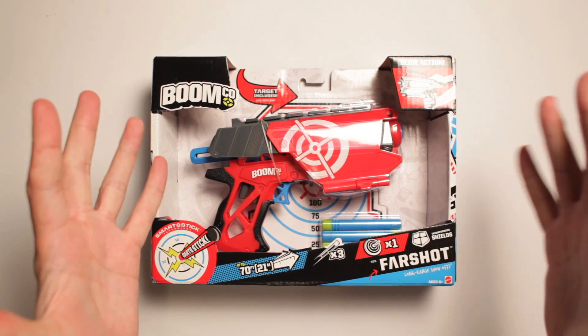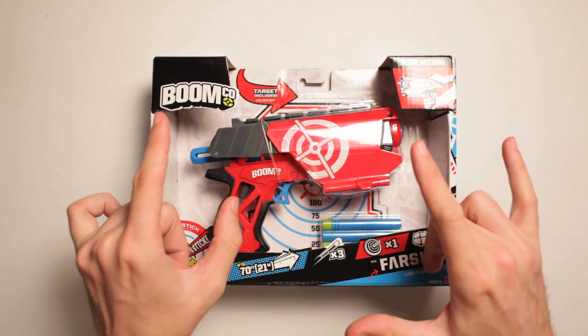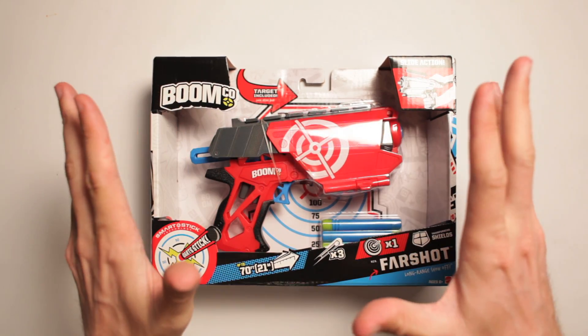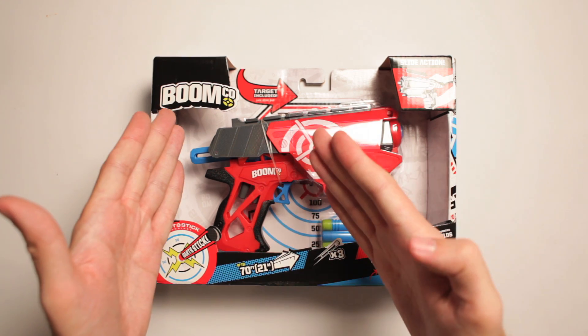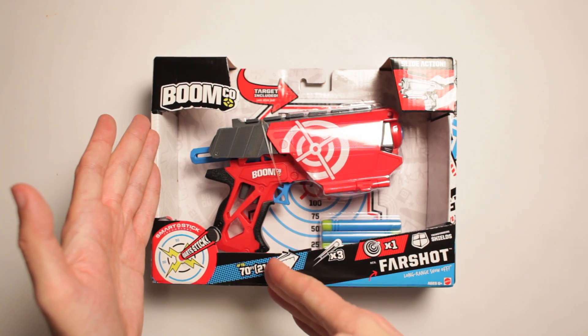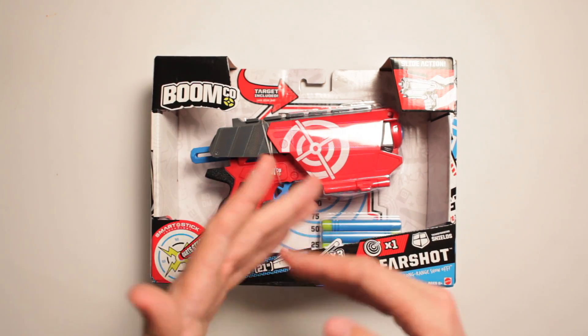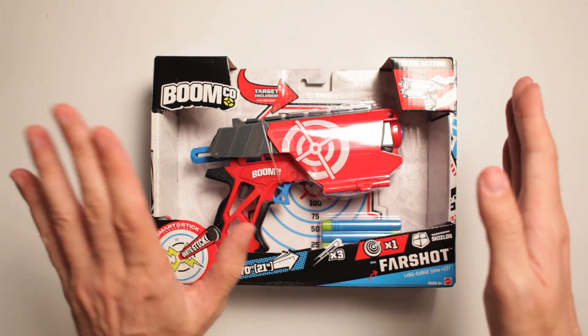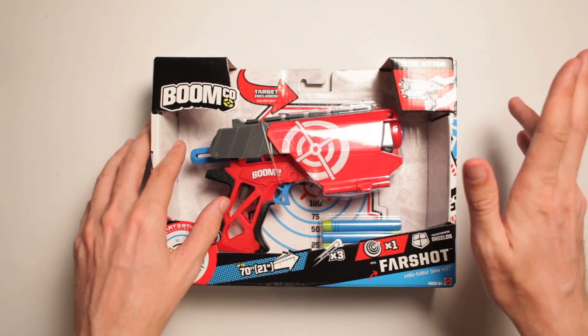This is the Boomco Farshot Blaster. Alright Boomco, you got a lot to live up to when it comes to Nerf firing off their stuff. Because Nerf is shooting pretty far, but Boomco says it shoots up to 70 feet, which is 21 meters. We all know this can shoot pretty far, but let's see if it can really hold up to it.